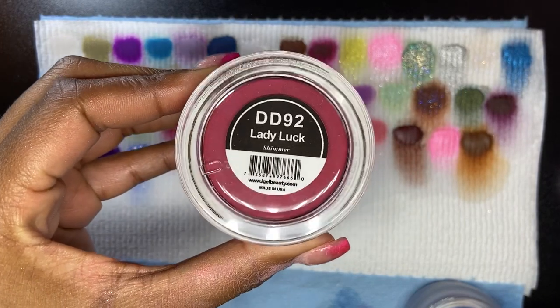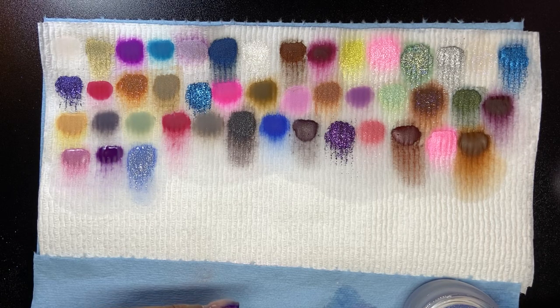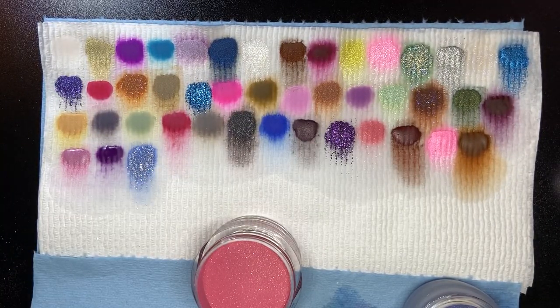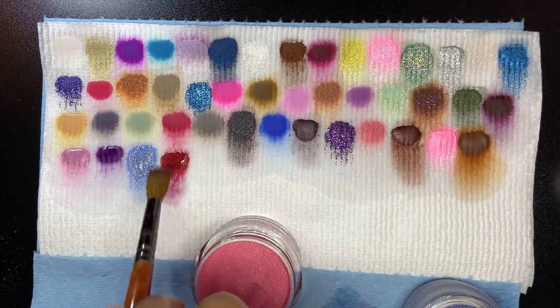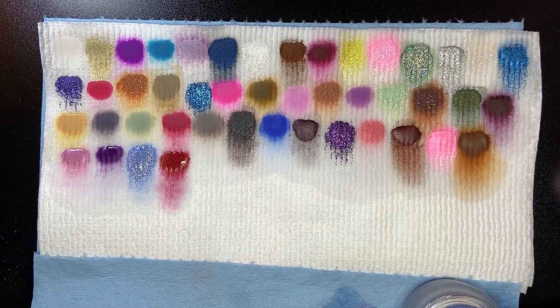Lady Luck is next — a deep red with gold shimmer in it. We're down to our last two, so this video will be shorter than 40 minutes!